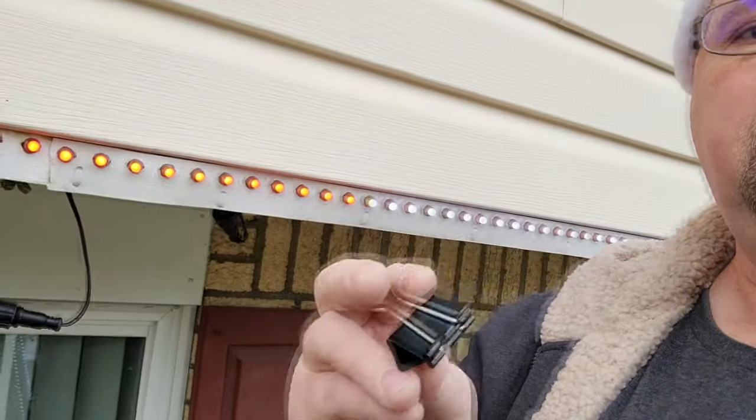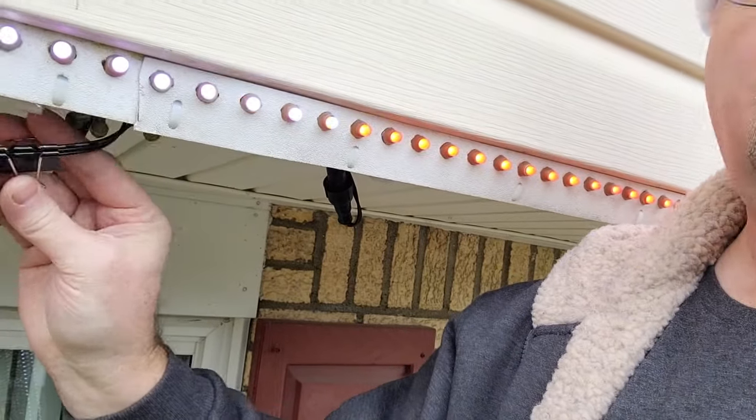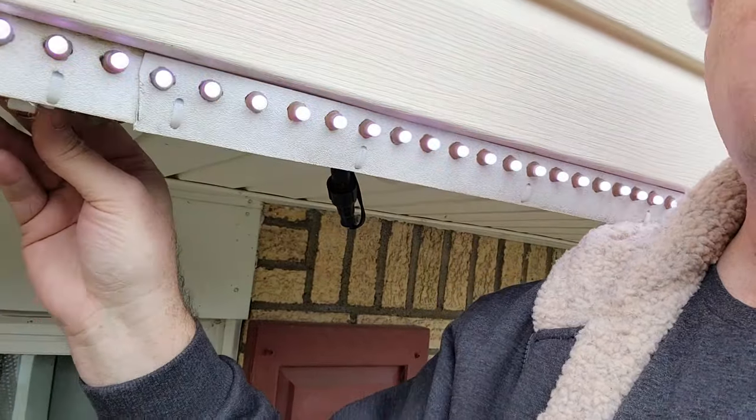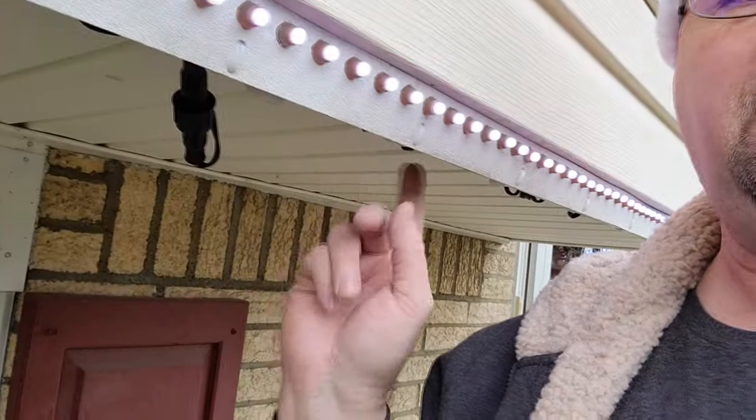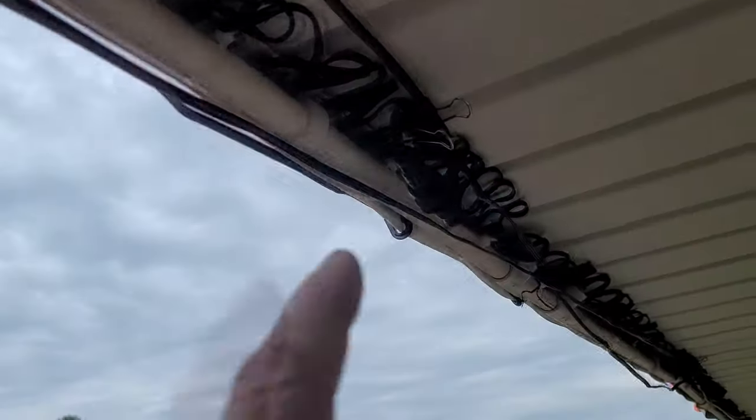The next thing I want to show you are these awesome little binder clips. These binder clips have come in unbelievably helpful whenever it comes to hanging up these lights. If you look down underneath, we have this cable that's showing here. I can clip it right into the back of the other pixels. You can see the other one hanging behind me there — that's clipped up using a binder clip. It helps to hide some of those unsightly cords. I used one right there, and I've got them clipped here holding up the connectors.